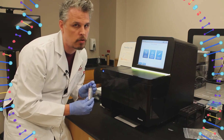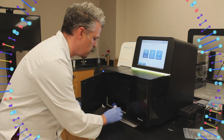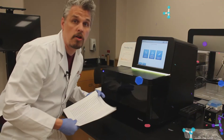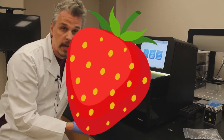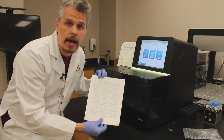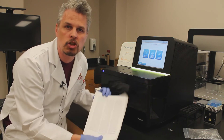You won't be able to do this in your kitchen, I'm afraid, but I will show you the results. The results are in! It's a strawberry! This is all the letters that make up the alphabet of the entire genome of a strawberry. That's so interesting!